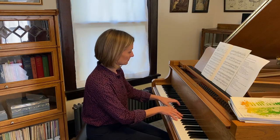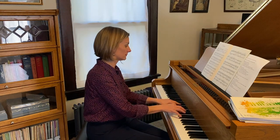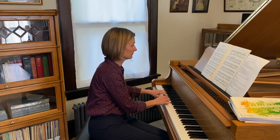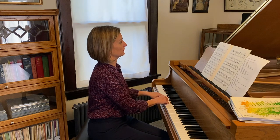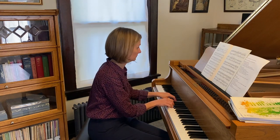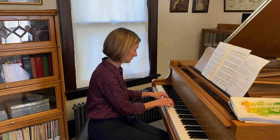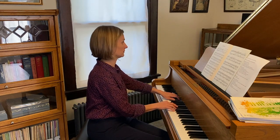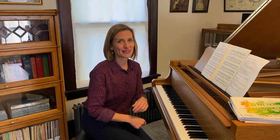This particular piece sounds like this. If we haven't met before, my name is Jana Williamson and welcome to my home piano studio in the suburbs of Chicago.